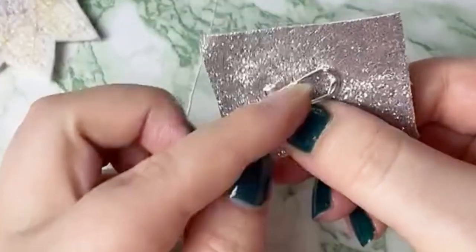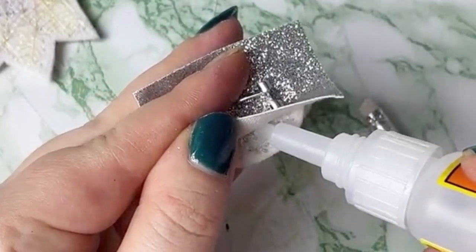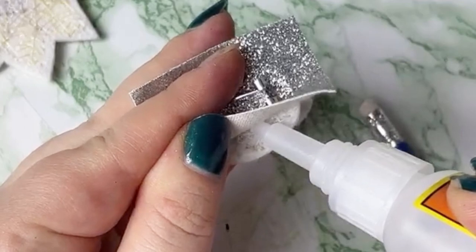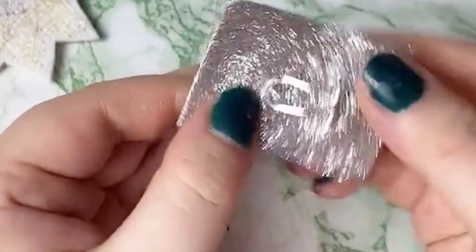Just glue nice and close all around the fingernail post to make sure that all the backing is nicely secured so it's not moving around when we go to stitch it up. Once we've glued everywhere to our liking, we can go ahead and cut off the excess backing material.